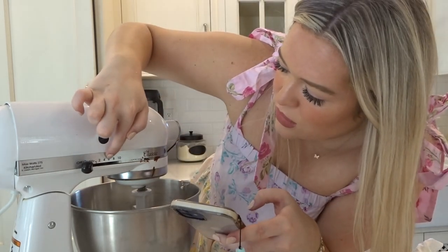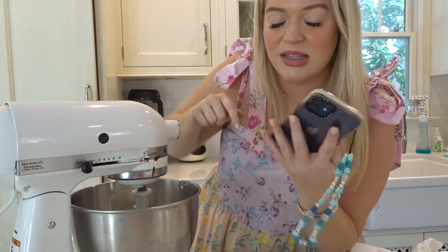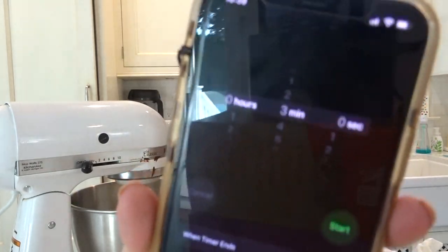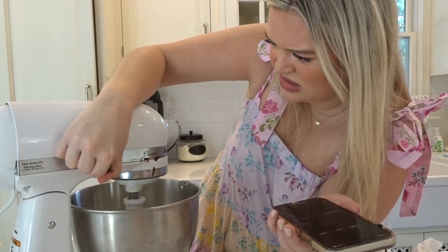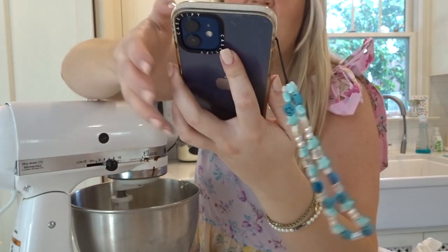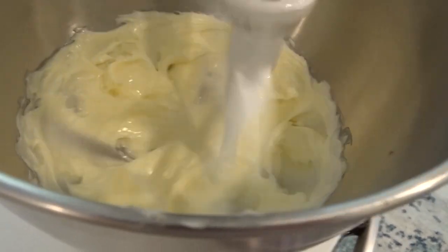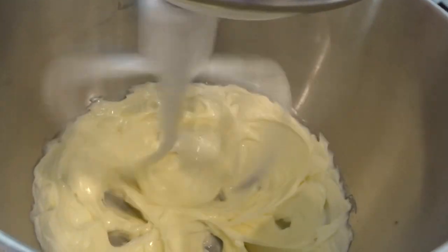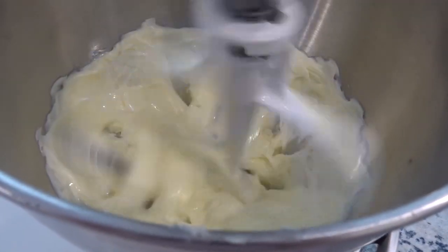Medium speed — so that's probably like four or six. This dookie brownie on here is killing me. Three minutes, start. Do you want to see the goods? See the whipping? It's supposed to get — what did she say? Until creamy. It looks pretty creamy to me.